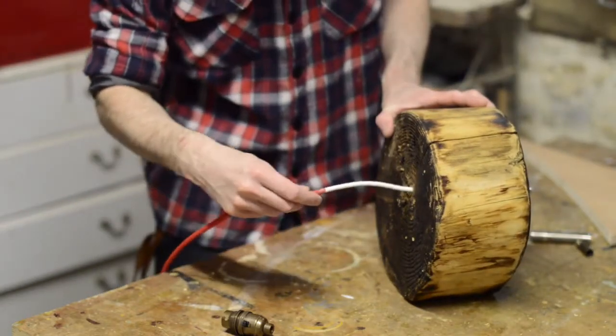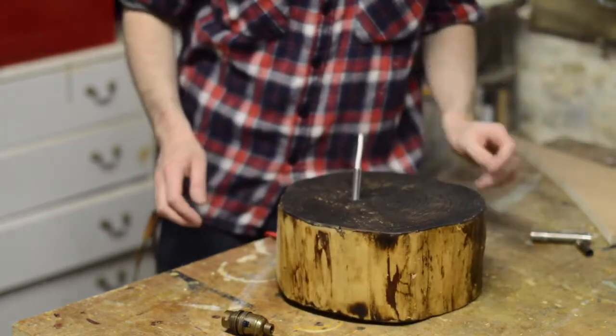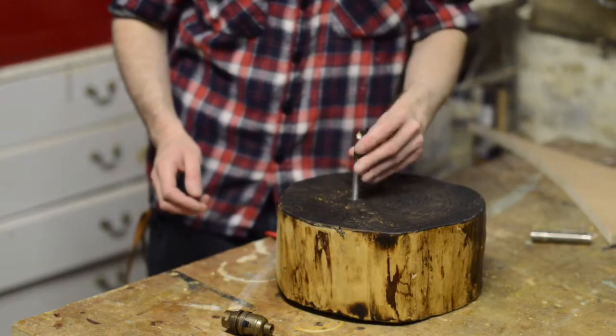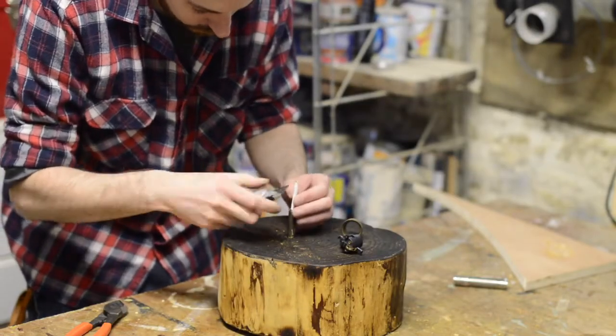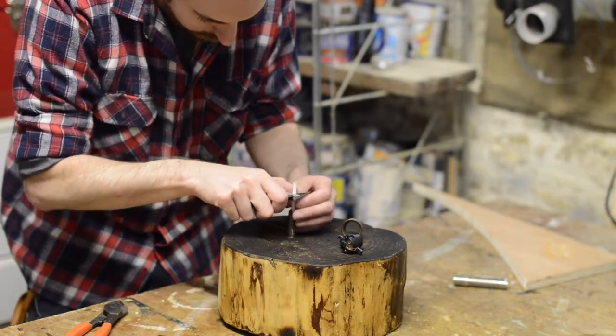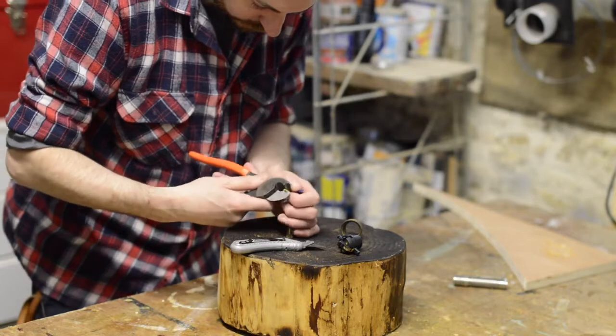I'm using some fabric covered cable which I'm threading up through the lamp. Before I can wire the bulb holder I just need to trim off some of the insulation, then strip and twist each wire.